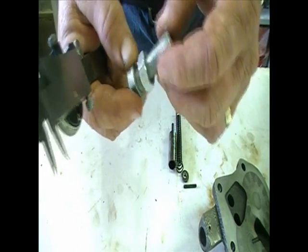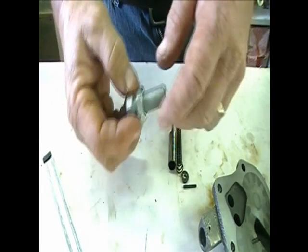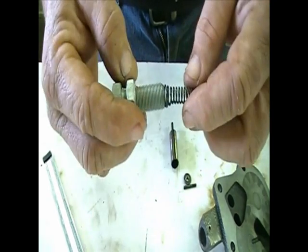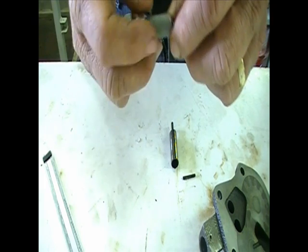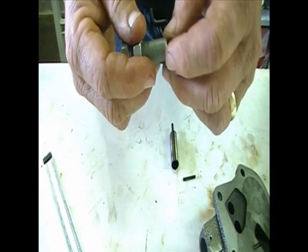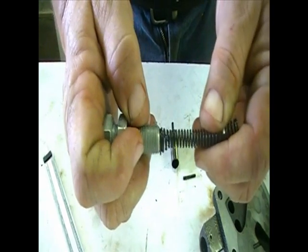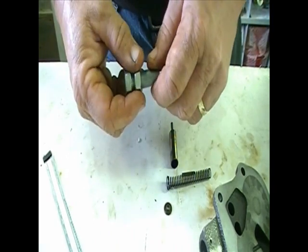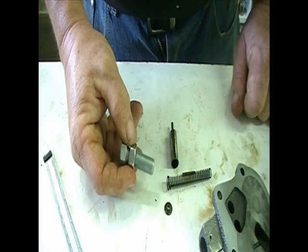Then I'll drill a small hole through there just so it can't build up pressure on the back side of the pressure regulator and create an artificial environment in there. Then I can put the spring in and adjust it to increase pressure if needed. I'm not looking for more than sixty pounds at idle or seventy-five pounds at wide open throttle.